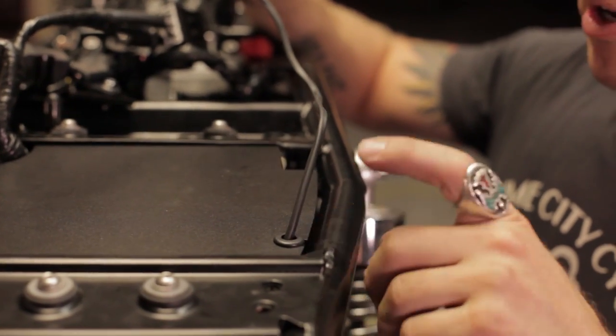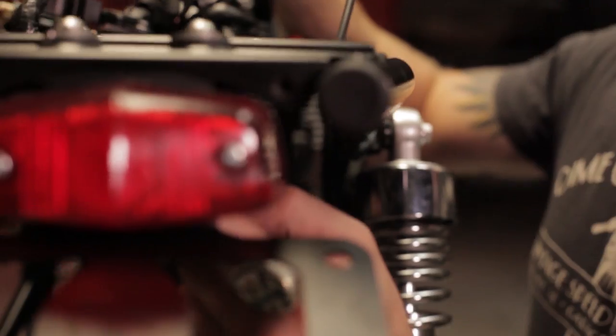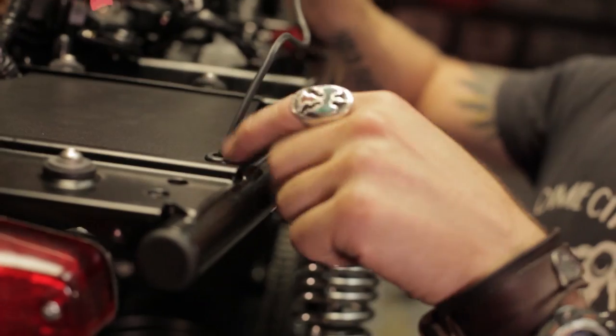One thing to take note of — it's really simple but it gets missed. This grommet can slide all the way back down behind the tail light, and you definitely want to make sure you pull that up and fit it into that piece. That'll stop that wire from chafing on you.